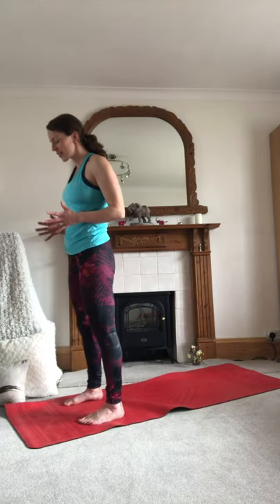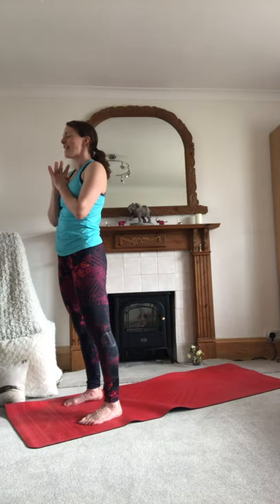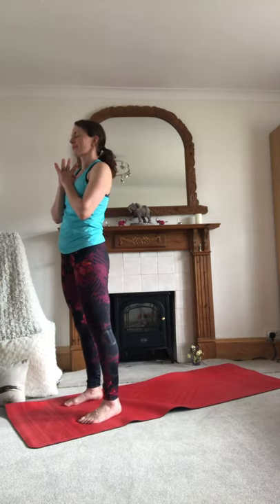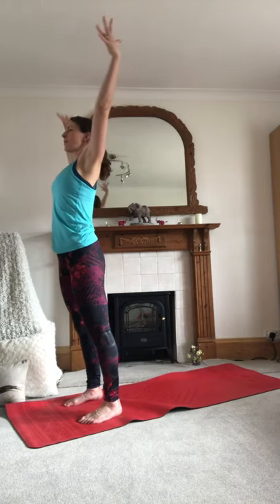Let's start by grounding — bring the hands together in heart-press center, checking in with your breath and your heart. Coming back to that mantra that really serves us as we prepare for the wonderful arrival of our baby: 'I am preparing my body for the birth of my baby. I am preparing my mind for the birth of my baby.' Slowly open the eyes, inhale, stretch the arms up to the ceiling.